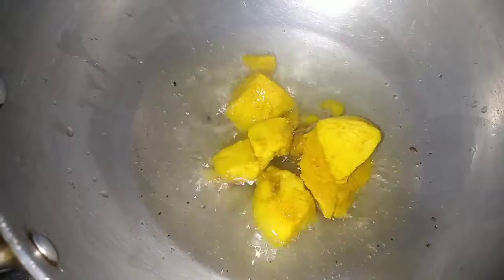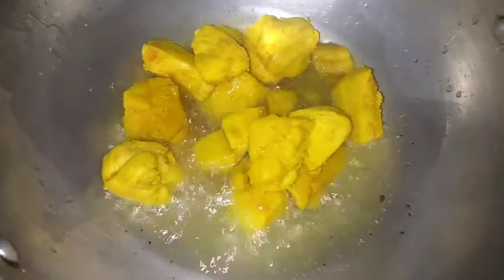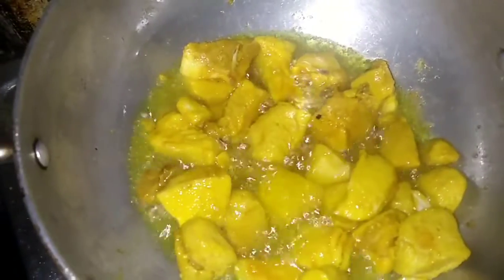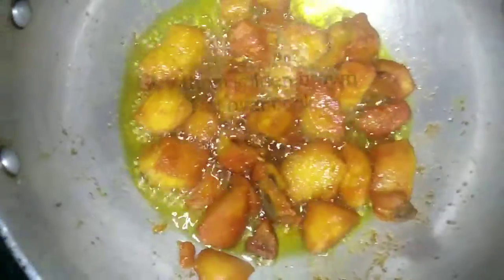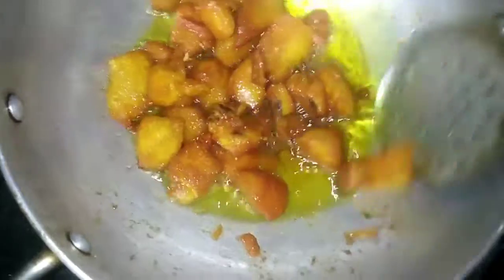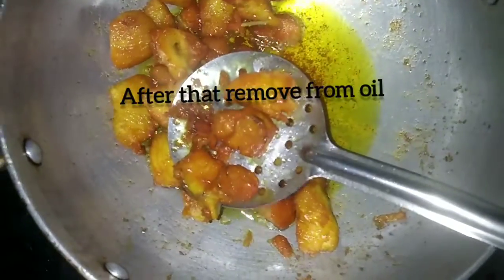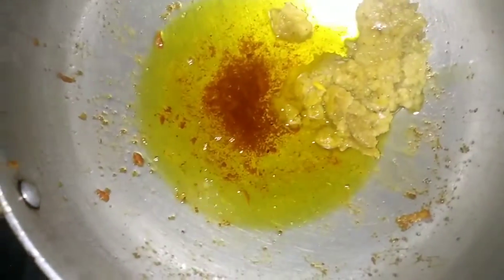When I cook the chicken up, I fry the chicken in the pan with 2 tbsp of oil.